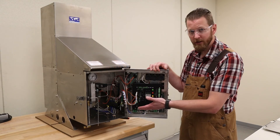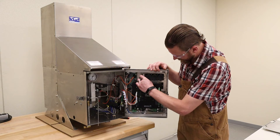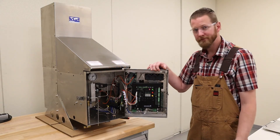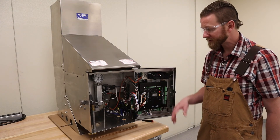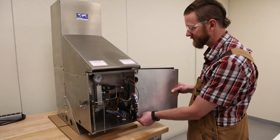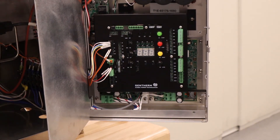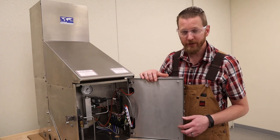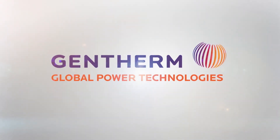Now that you've got your remote start panel installed and all the harnesses installed, we can verify that it's wired correctly by attaching the battery. You should see a revision number flash on the display and you'll see a heartbeat signal. Make sure all these wires are tucked out of the way and reinstall your door panel. That's all there is to installing your remote start kit into a P5100 thermoelectric generator. All that's left is to reconnect your customer output terminals, apply your gas, and get your unit fired up. GenTherm Global Power Technologies.